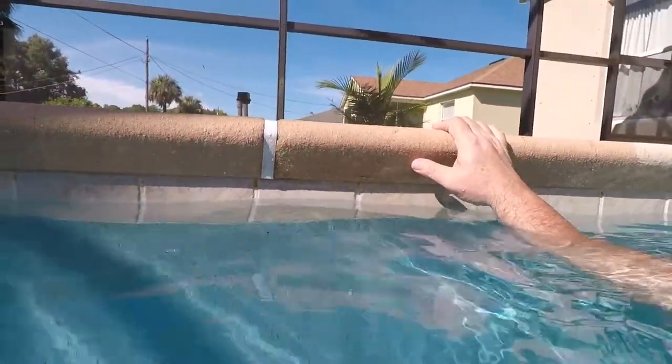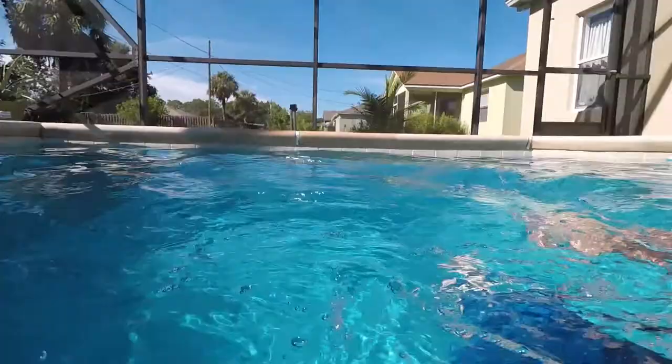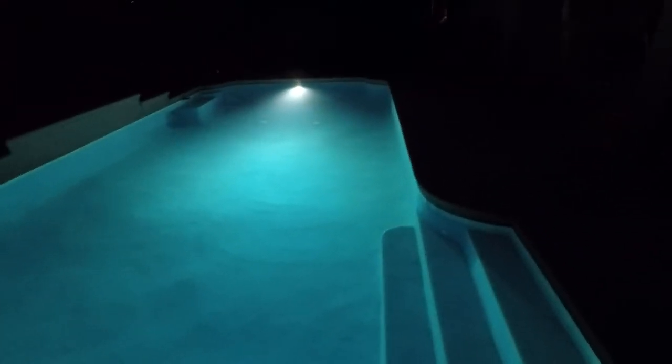I used another LED, so this was a 300 watt bulb and now it's a 50 watt bulb. And here's what the new light looks like at night — holy moly. LED lights are very, very bright. That is one bright light — it's like daylight in there. That is amazing. You can see all the ripples in the bottom of the plaster.